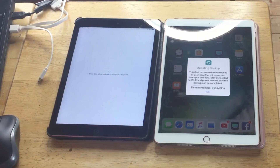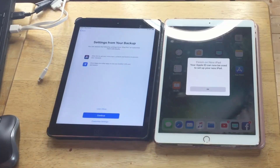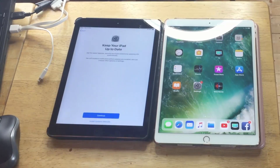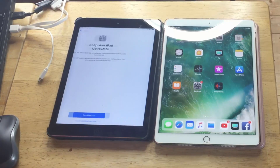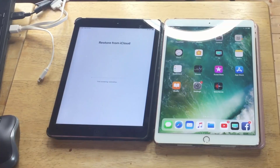Take a backup before restoring — not quite sure if I need to do that. Now that I'm signed in to my Apple iCloud account, it's restoring.